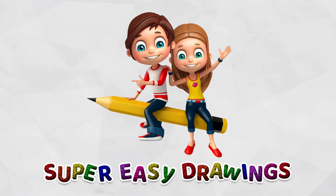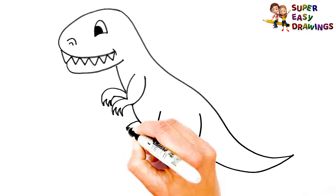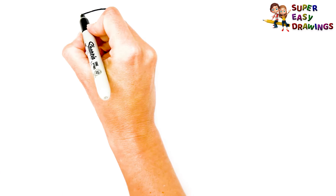Super Easy Drawings. Hello kids, welcome to the Super Easy Drawings channel. Today, I am going to show you how to draw a dinosaur, step by step. Let's start drawing!